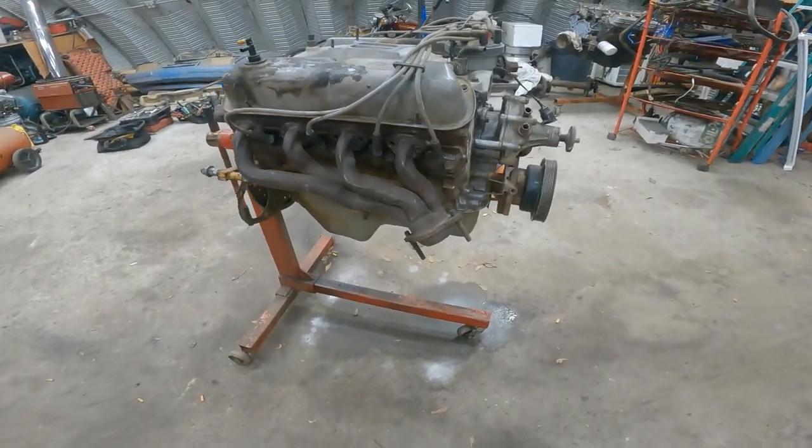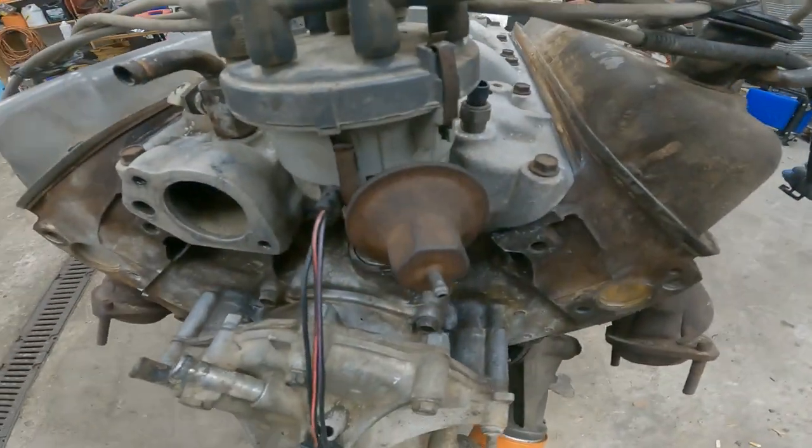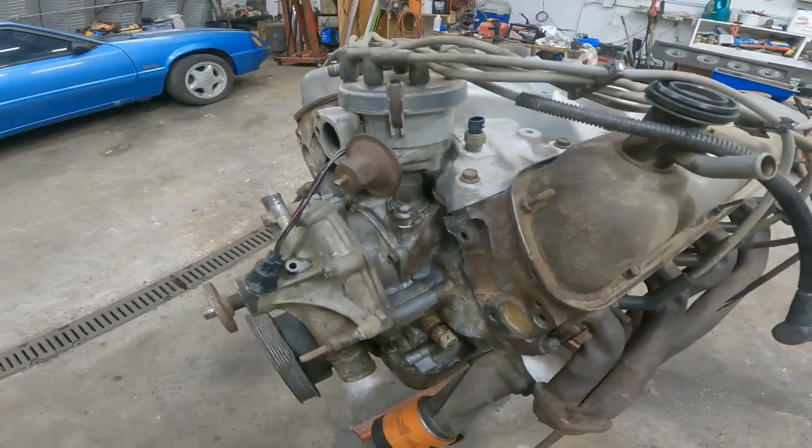A quick little update on the winder — got a full barrel intake on now, a regular style distributor that works with a carburetor.